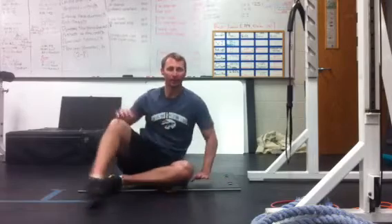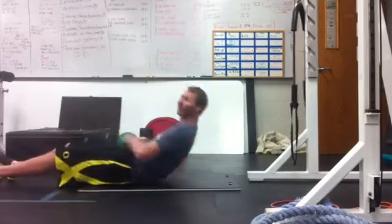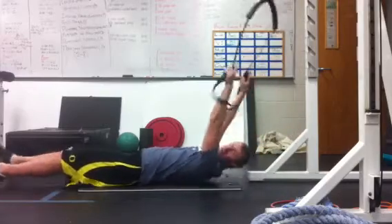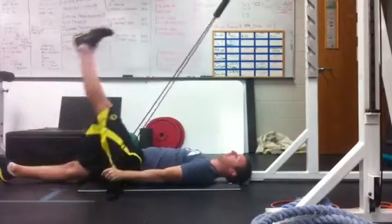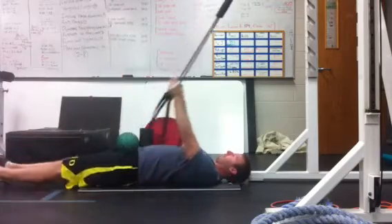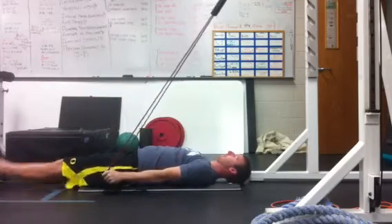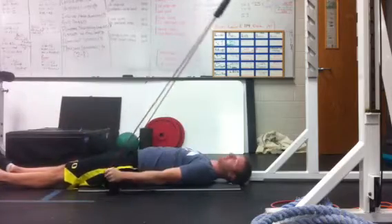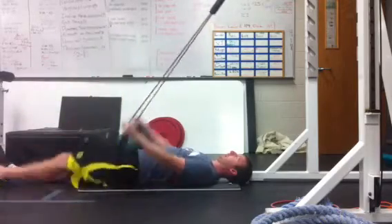The only addition I would add to that is now adding some pattern assistance. So pattern assistance would be this — pressing it down first, then doing the straight leg raise pattern. Each time you're going to reset an active straight leg raise pattern, then do the pattern.